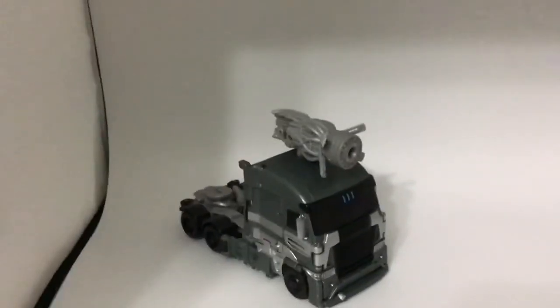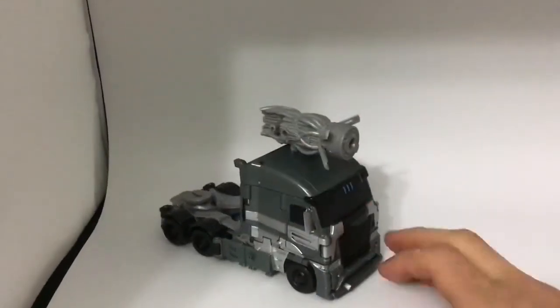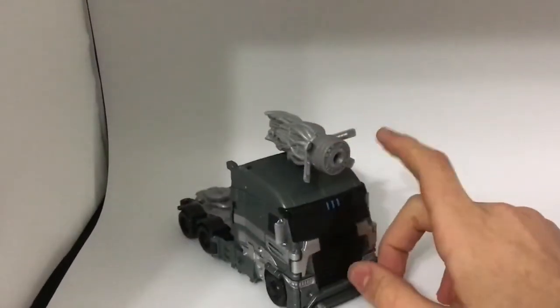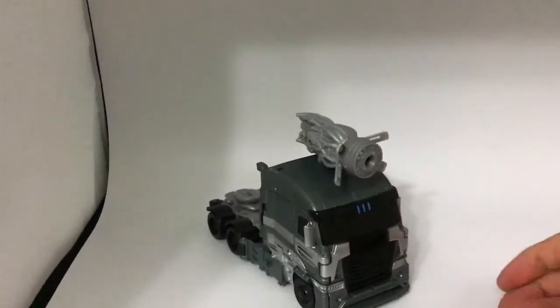And here we have the Transformers Age of Extinction Voyager Class Galvatron in his awesome looking semi truck alt mode. I'm honestly not sure what kind of semi truck this is. He is very nice and very accurate to the movie. I know he didn't really have a gun on his head, but that's for storage.